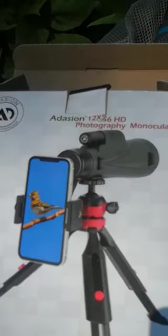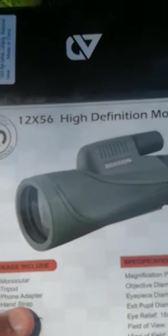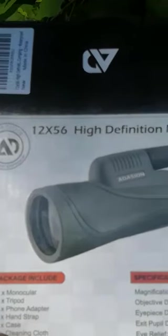Hello friends, this is the Aderson 12x56 photography monocular which I'm trying to review for you guys. It's quite a good one — I have had a similar binocular from the same company and it worked out to be good.